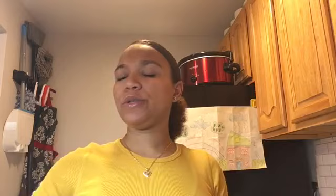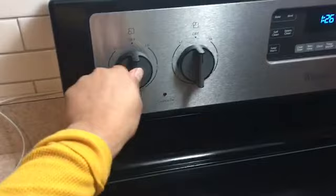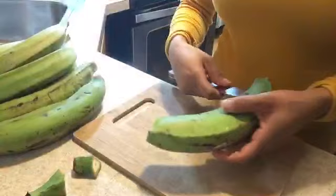For the first step, we are going to put water to boil on our cooking pan. We're going to put the water to boil while we peel our green plantains. Make sure you put your temperature on your stove on high, then cover it and leave it until the water is boiling. Now we're going to go ahead and peel our green plantains.